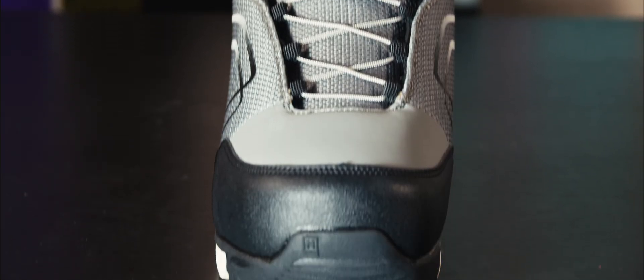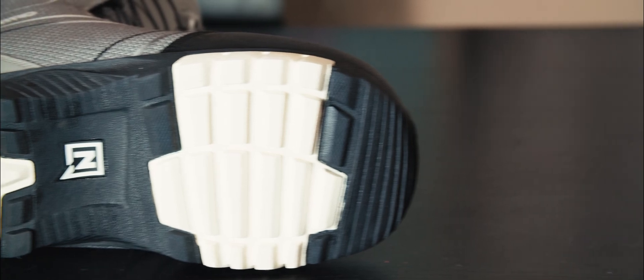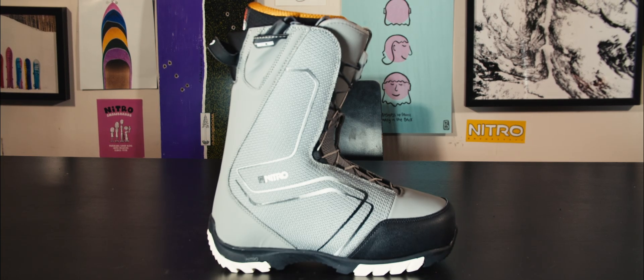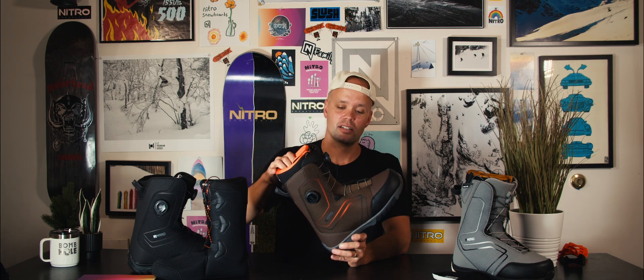I would recommend the Sentinel for anyone looking for an affordable boot that's gonna get the job done, last year after year, and give you great grip with the rubber outsole. If you're looking for a great-fitting boot at an affordable price — whether that's the speed lacing TLS version or the dual BOA, which is amazing at this price point — look no further than your local shop or favorite online store and check out a pair of the Sentinels. Thanks for watching!